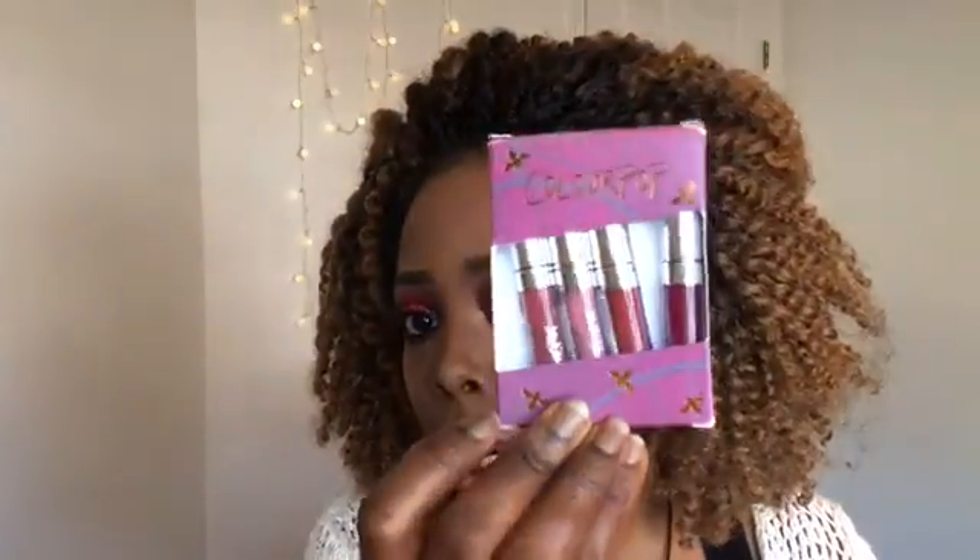Now I'm going to use this Colourpop lipstick — it came with a set called It's Vintage, and this particular lipstick is called LAX. I'm putting that all over my lips. I love the Colourpop lipstick and I'm definitely going to get some more.